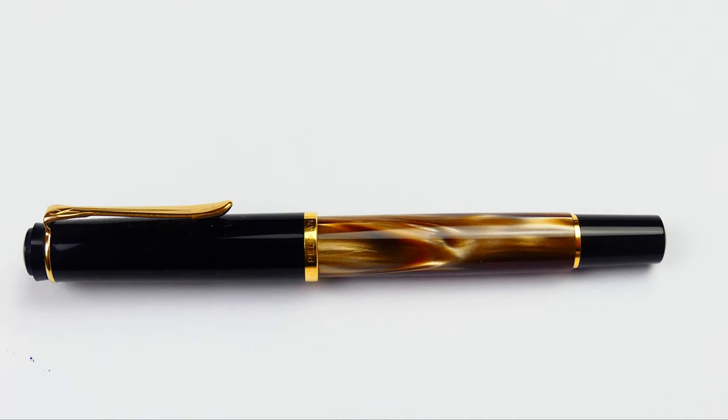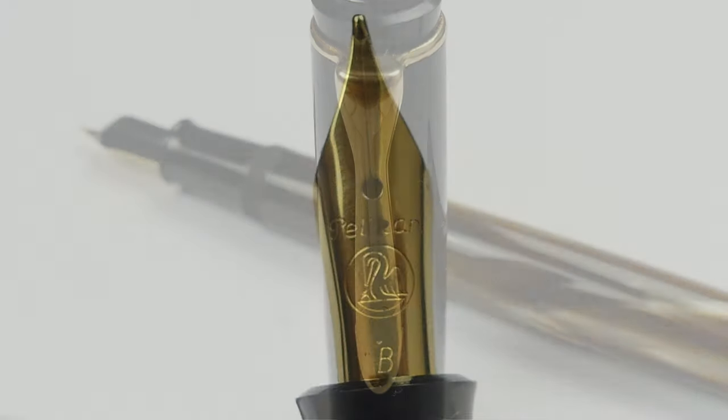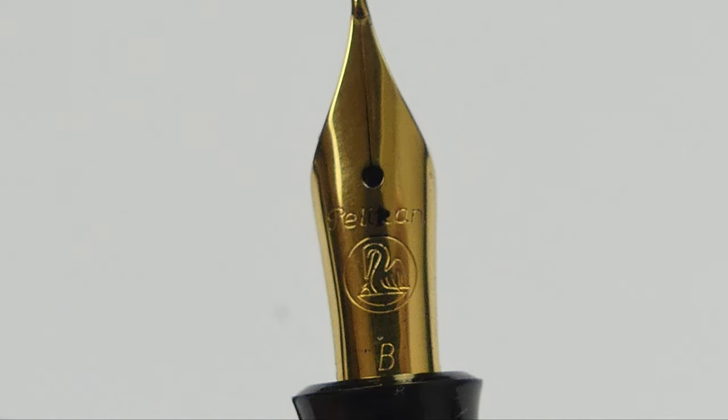Hello everyone, Font & Pens Writing here, with a new Font & Pen Review. Today we are going to take a look at the Pelican M200 Marble Brown.